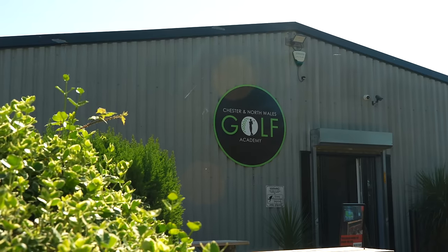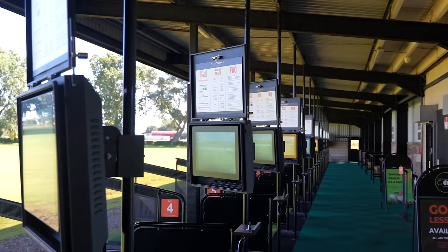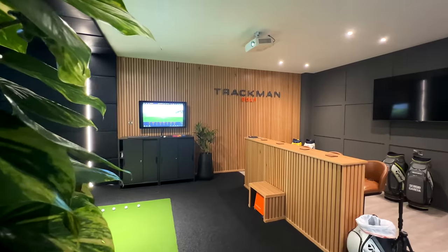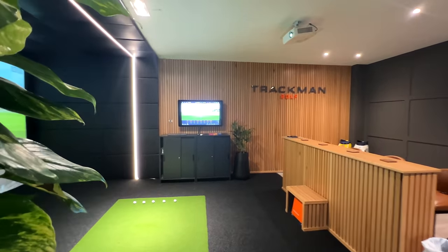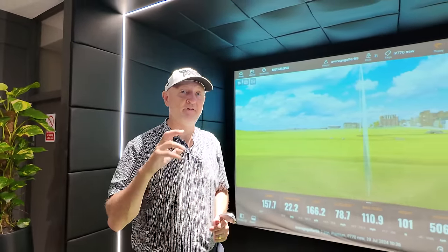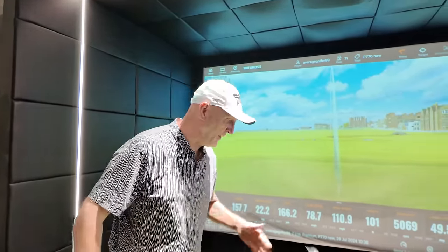This morning I've come down to what is an incredible facility at Chester and North Wales Golf Academy. We're going to be using TrackMan, collecting data as normal with a seven iron and a five iron. Once we've got that, I'll go out on the golf course for real-time feedback on how these things sound and feel — because that's another big claim TaylorMade are making, that it's another leap forward in that department as well.